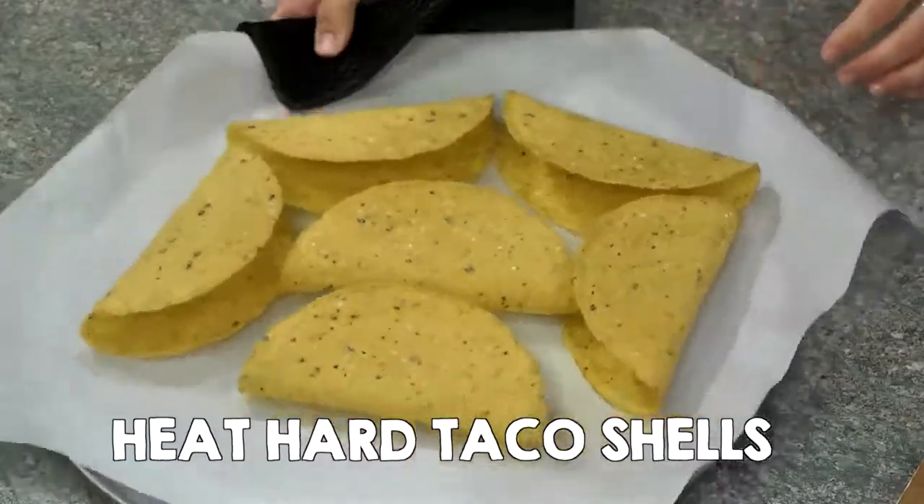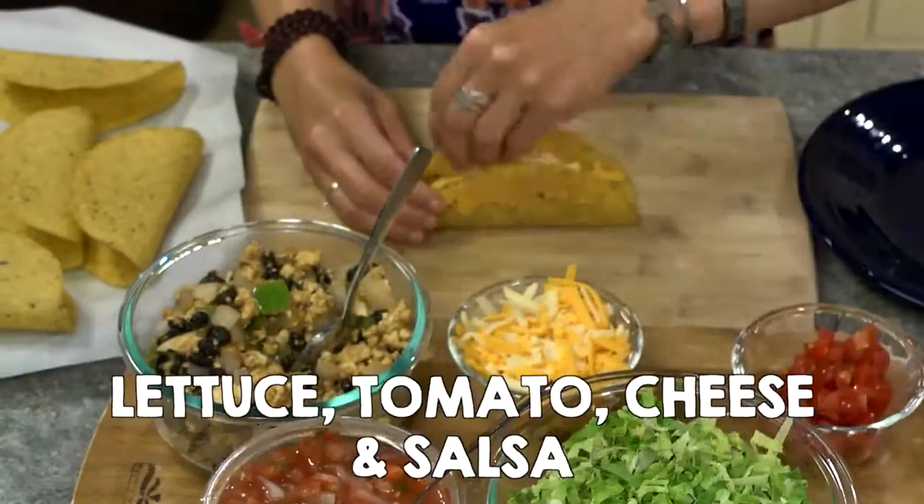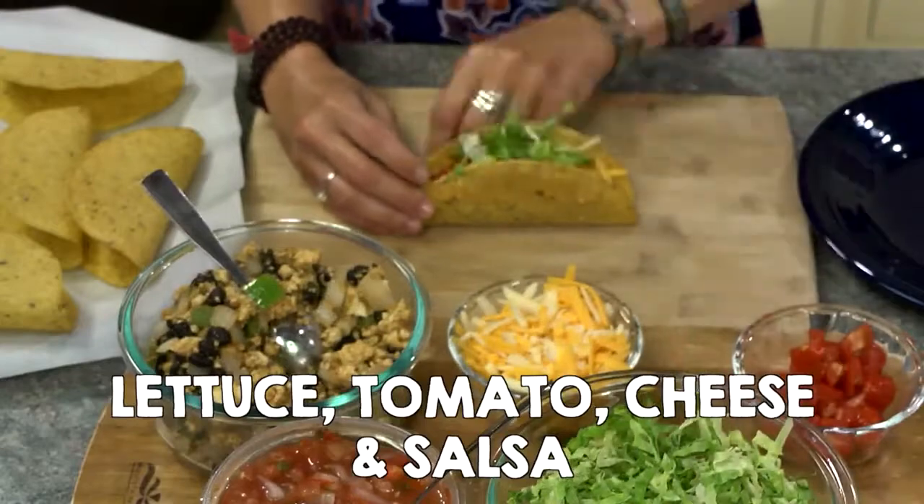Meanwhile, heat hard taco shells. Assemble tacos with tofu mixture, lettuce, tomato, cheese, and salsa, and enjoy.